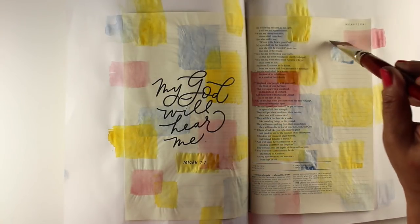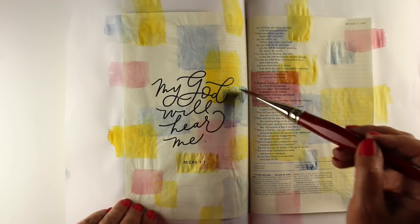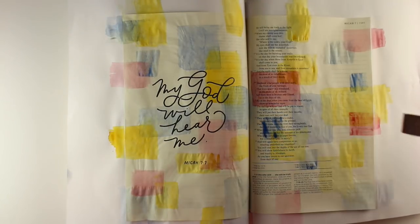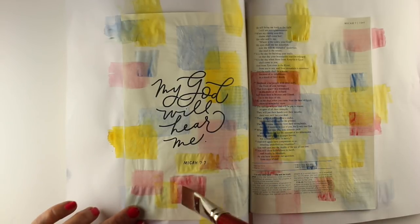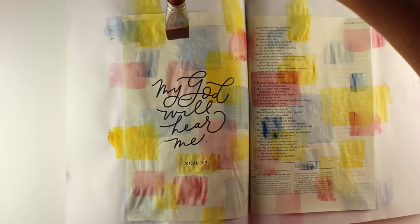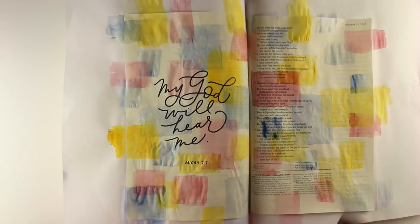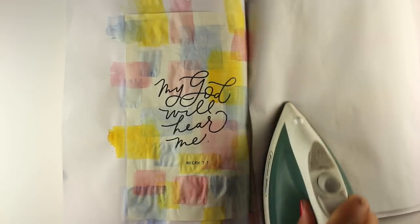I'm also not measuring — I didn't put lines down. I'm just making squares and rectangles all over the place and letting it be kind of playful and random. When it gets too wet and things are too mushy, I just stop, put a piece of paper over top of it, and iron it. One thing I did was some dabbing, because you can see where some of the paint starts to puddle. If you put a piece of paper over puddled paint, it will splooge — so I took a barely damp baby wipe or paper towel and dabbed off a little of that so it doesn't splooge when you start ironing.